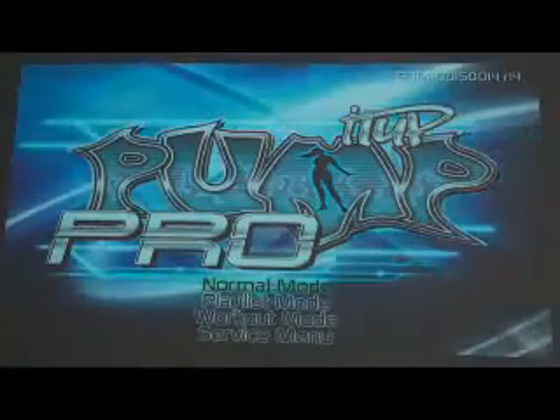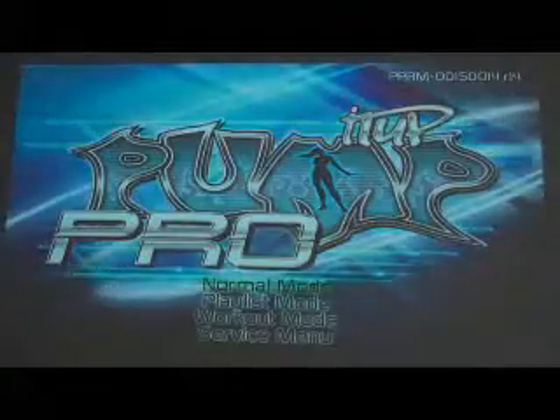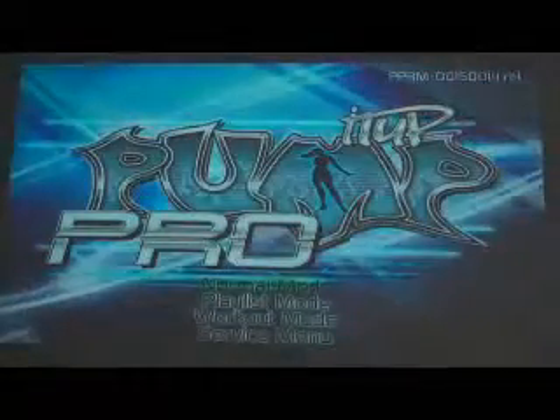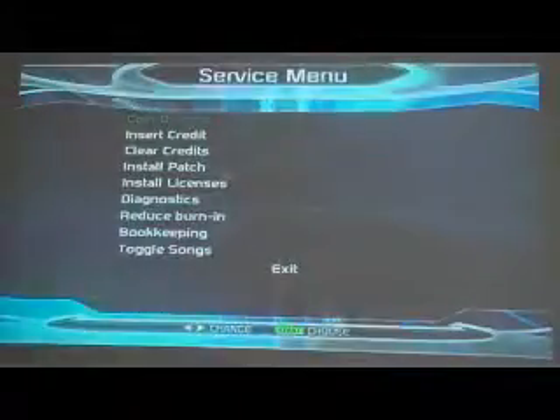I have the volume turned down and I'm using my remote control. I'm going to use the green down arrow to go to service menu. Whoops — if it does that, just hit the red button again. That means it was trying to go into demo mode. I'm going to go down to service menu and hit red to enter. Here's service menu.